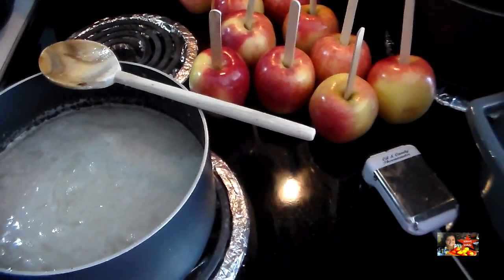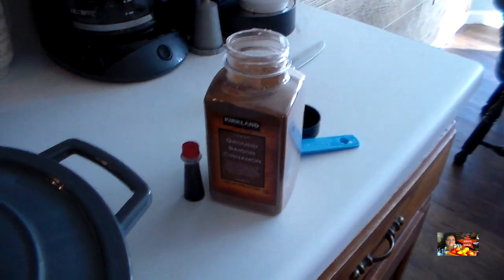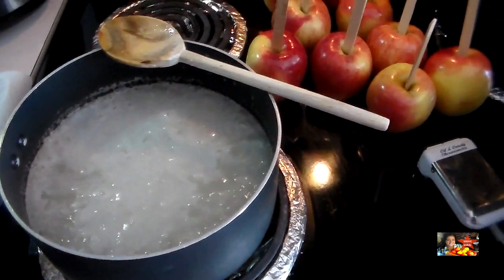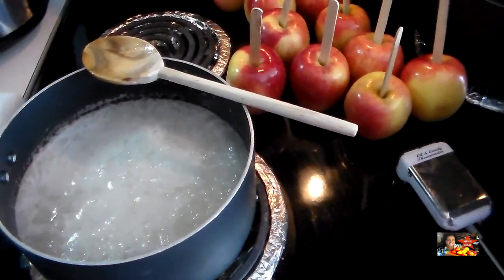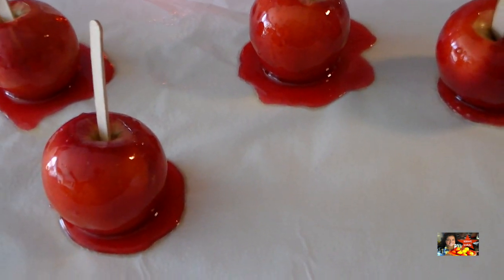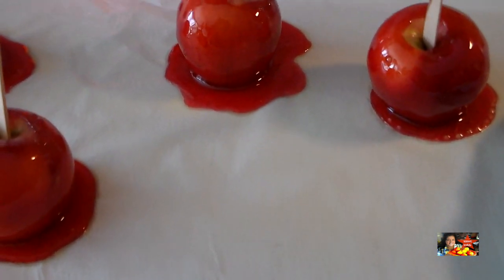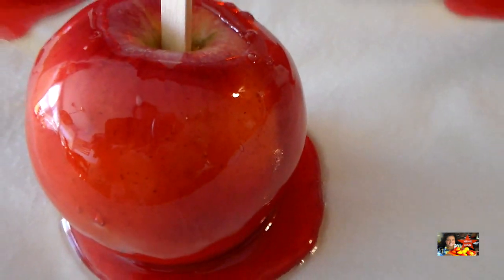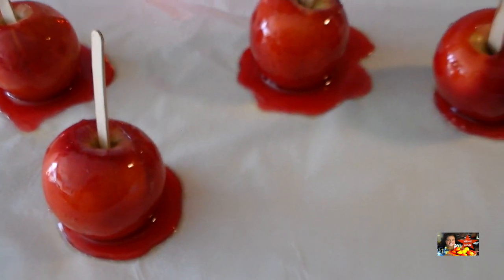I've got my cinnamon and my food coloring right there. I'm bringing this up to 285 degrees — you can see it's already boiling. When I get these dipped, keep your fingers crossed. There they are — I should have let them drip a little bit more, it's been a long time since I made them, but these are for my kids and for people coming over. They're going to be really good — they smell delicious. Look how red and pretty! I just love it when they come out shiny like that.